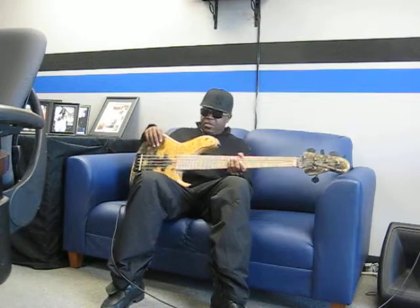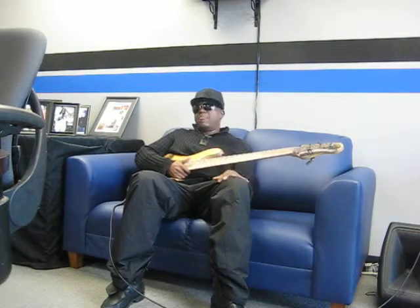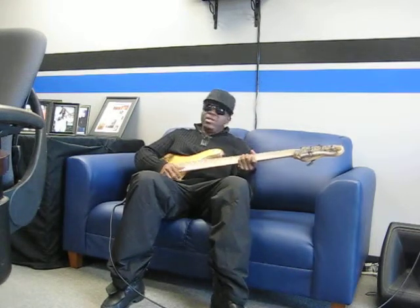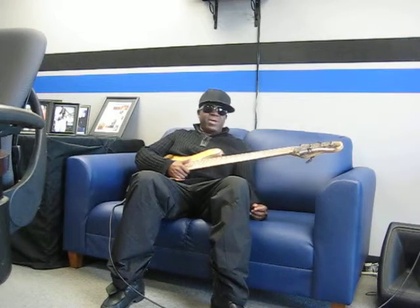So, you know, it's a jazz bass — it's the JXB model. That's the upgraded Buckeye Burl top. It looks pretty. It's second to none, best in the country. Can't get better than this.